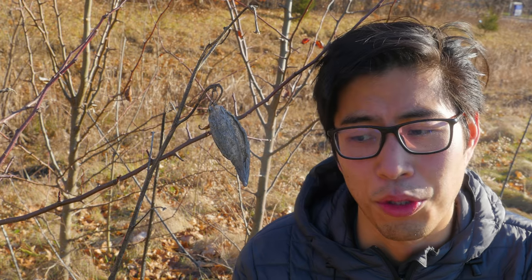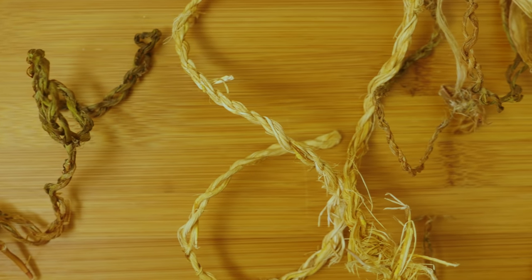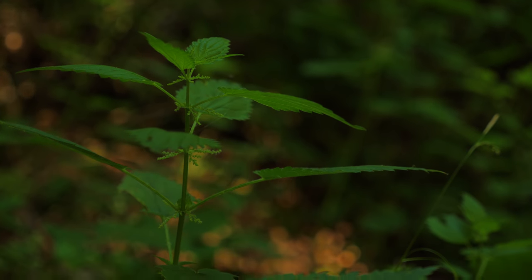The next step is to find some sort of cordage. This can prove a little bit challenging in the winter because in the summertime or when things are growing, you can find a lot of plants that are really pliable and have lots of flexible fibers, like stinging nettle for example. In the wintertime it's a little harder to find cordage, but there are some options.